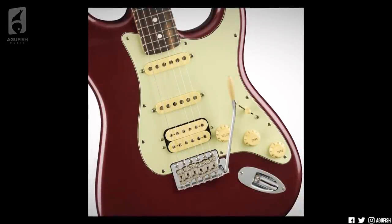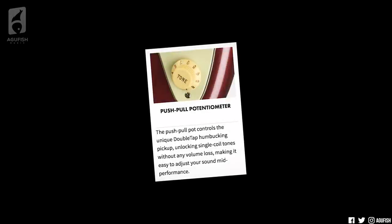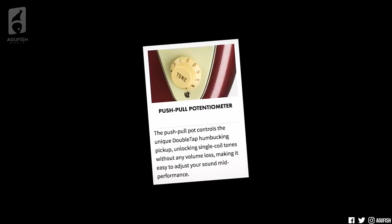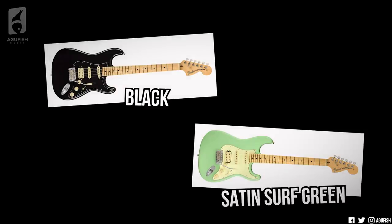The special feature with the Strat is that it has a push-pull tone pot that activates the neck pickup regardless of the pickup selector position. There are four different finishes: Arctic White and Honey Burst come with rosewood fingerboards, while satin-like Placid Blue and Penny get you maple instead. Next is the Stratocaster HSS. Spec-wise it's exactly the same, but with a Yosemite humbucker in the bridge position instead of a single coil. Instead of activating the neck pickup, the push-pull pot splits the bridge without any volume loss — a problem that plagues most guitars with coil split features. Finish-wise, we're looking at Aubergine and three-color Sunburst with rosewood, then Black and satin-surf green with maple fingerboards.